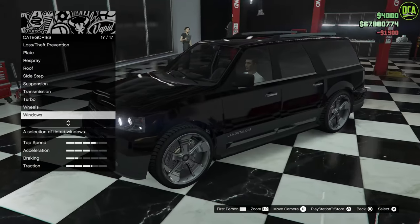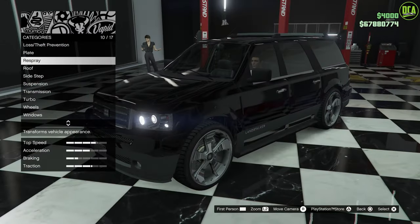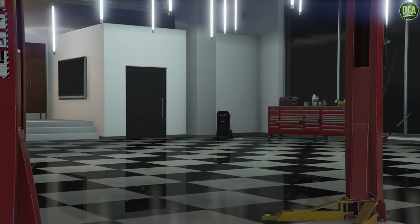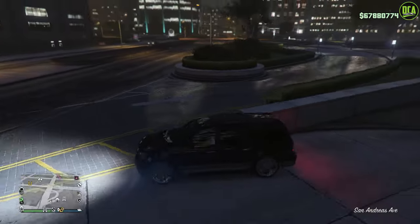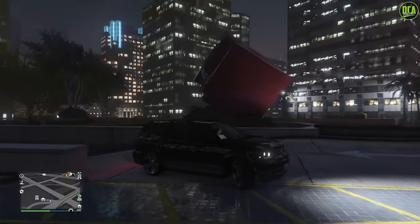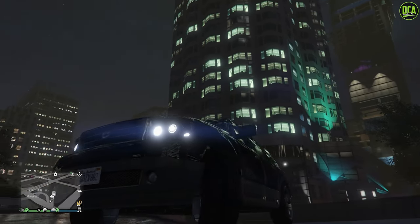Unfortunately we can't do the super nice whitish interior it had in the movie, which would have been a nice classy touch. But we've got pretty much everything else and I think it looks pretty good for a luxury SUV from the early 2000s. Let's go ahead and exit and take it for a drive. Look at that - it looks so cool with those wheels. It doesn't get more 2000s than giant chrome wheels like that. It has just enough chrome references to still sort of look like the Navigator. By far, the Landstalker is the best one to use for this because it's the Expedition mixed with the Navigator.